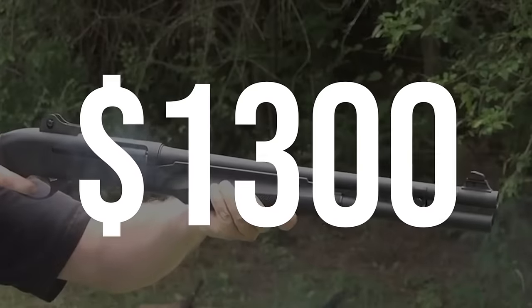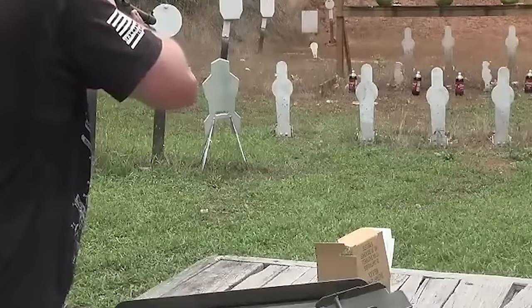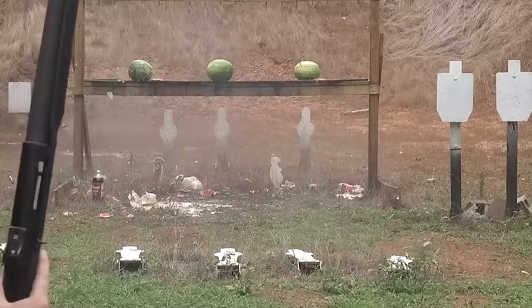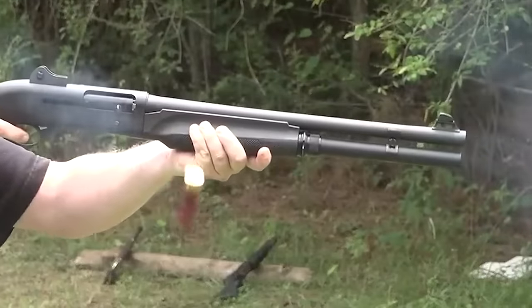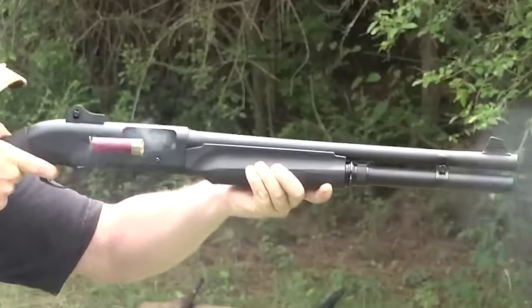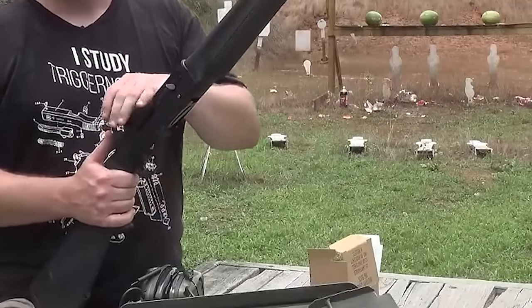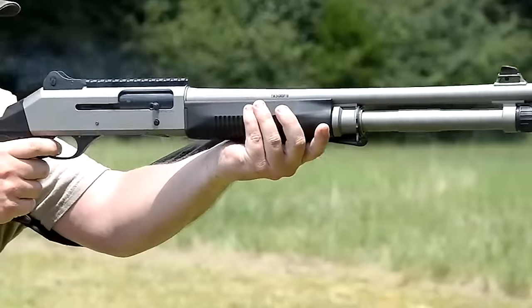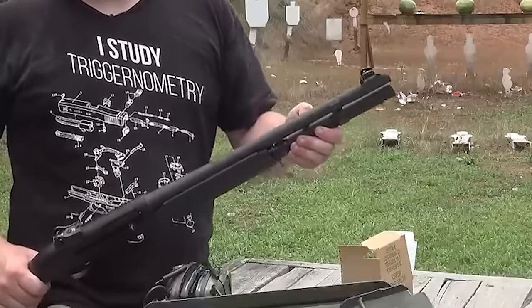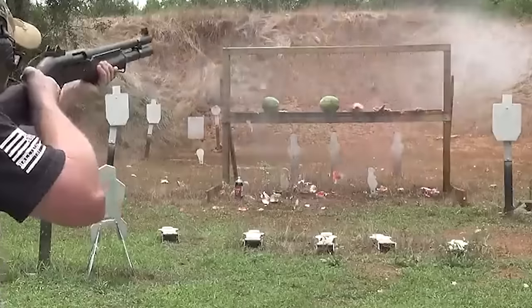Benelli M2 – $1,300. The Benelli M2 tactical shotgun stands out as one of the premier choices among tactical shotguns. Its inertia-driven operating system ensures fast, smooth, and clean operation with reliable and consistent performance. This design eliminates the need for additional gas ports or tubes, reducing the complexity of the firearm and minimizing malfunctions. The absence of gas-related parts also makes the M2 easier to clean and maintain. Ergonomics play a crucial role, and the M2 is meticulously engineered to provide a precise fit and exceptional ergonomics even in high-stress situations.